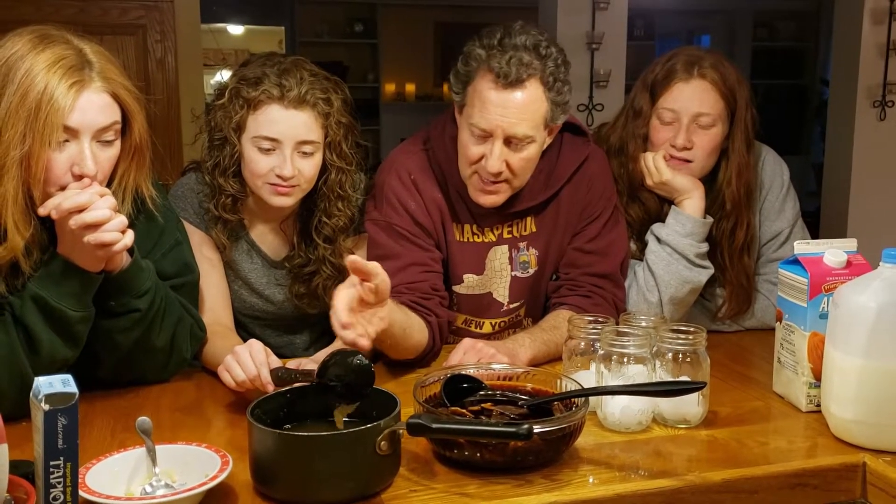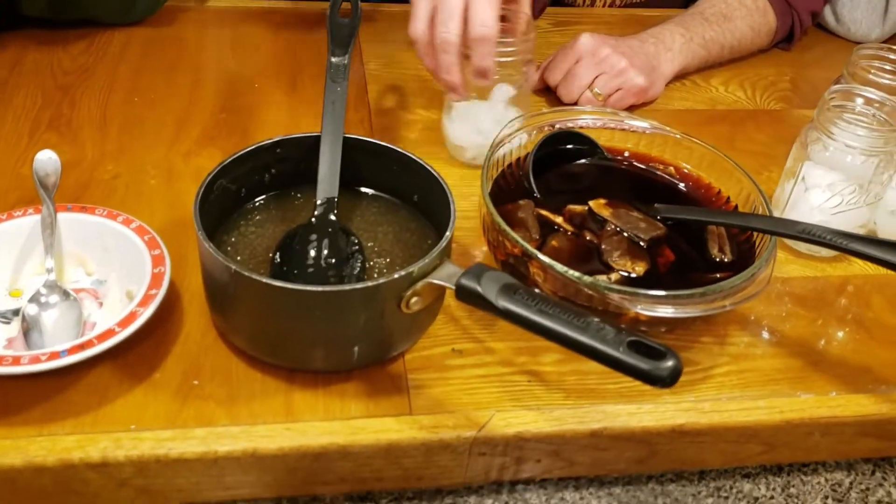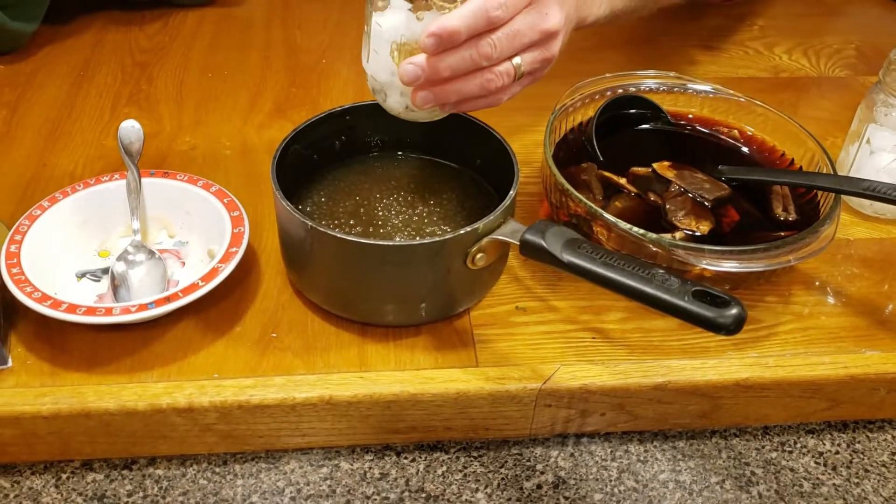These two should probably be about equal, so we're going to put a spoon of that, a spoon of this, a little bit of milk and we'll see what happens. That's a recipe we can all do — you can try it.